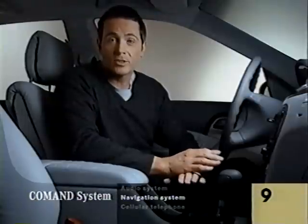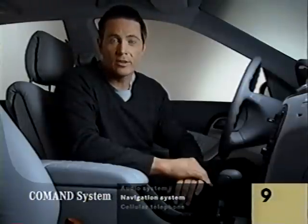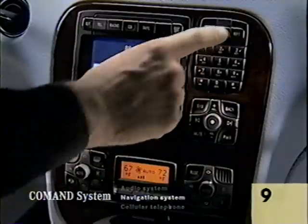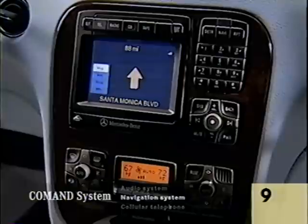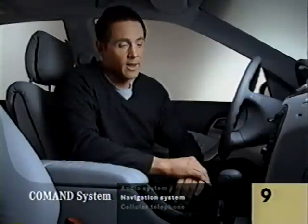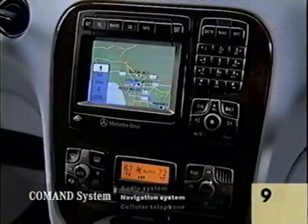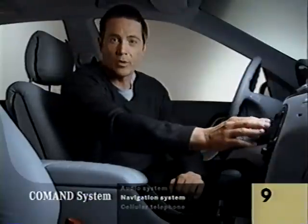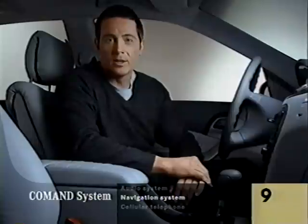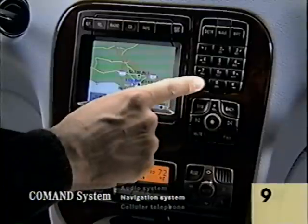The system tells you out loud when to turn. If you don't catch it, press the repeat button and it will repeat. As you'll see right away, it knows where you are. Now look at the map and you'll see where you are on your route, which is highlighted in blue. Now look at the keyboard — it has tiny arrows that let you move the map. To zoom in, press the star button.